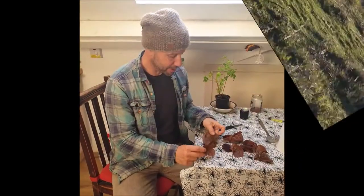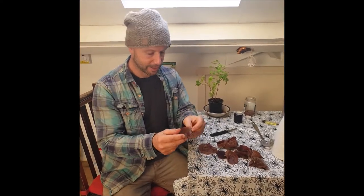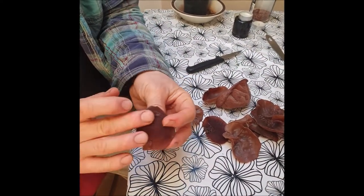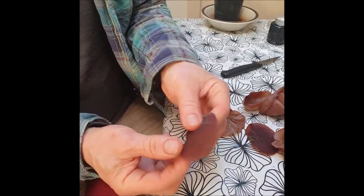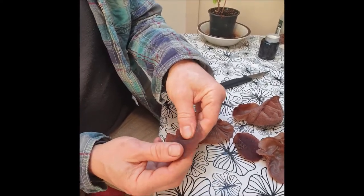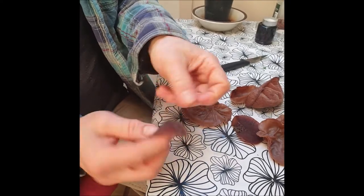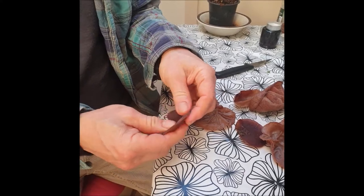Here we are back in the kitchen. I've selected the potentially good jelly ears — come and have a look. You can see the different sides: you've got the more velvety side and the underside. So what you want to do is just give it a rub like this.